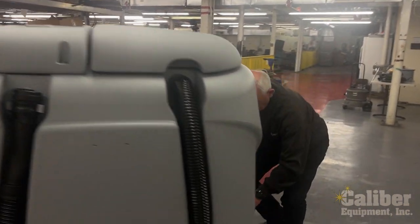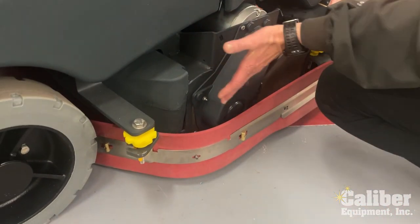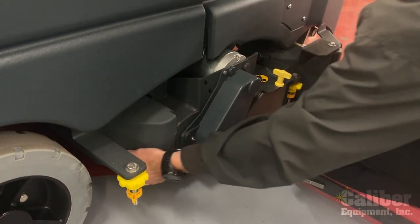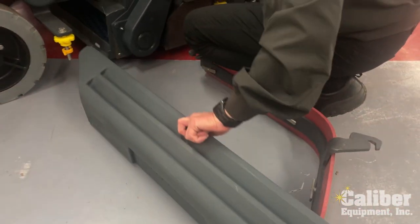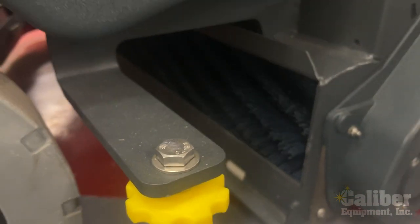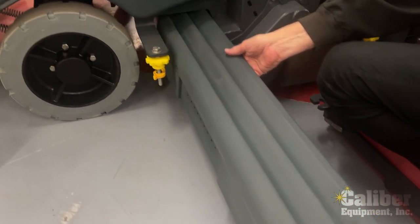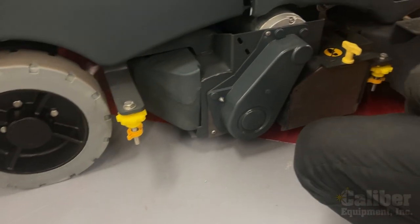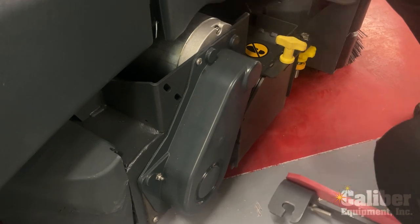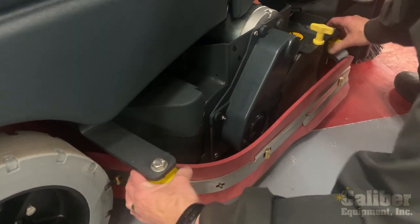Let me show you underneath the scrub deck. This is a cylindrical machine, so you have side skirts designed to hold the water underneath and track it to the middle as you're scrubbing. These simply remove when you're done — you can pull out the debris tray where any solids and trash go in, and you can see the two brushes, one in the front and one in the back. One brush comes out one side and the back brush comes out the other side, because you have big oversized motors and a drive belt turning it. After you've dumped the tray, simply slide your side skirts back on, tighten them down, and you're back in business.